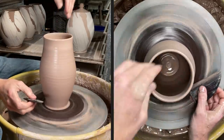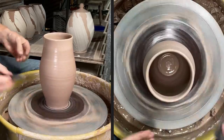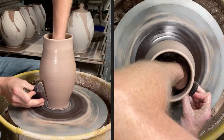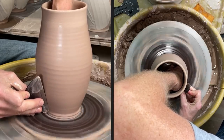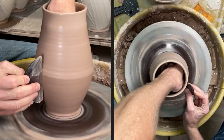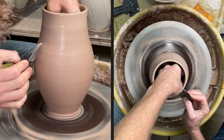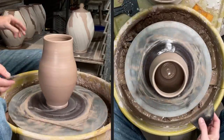To make the foot that I like, I'm going to come up off the bat a little bit with my rib but still push in, and that's going to leave a little bit of clay there that I can roll and make my foot out of. So: all the way to the bat first, then lift up and push in — and you can see that little bit of clay left behind. I'll go ahead and finish that shaping pull so it doesn't get uneven just from working the base.